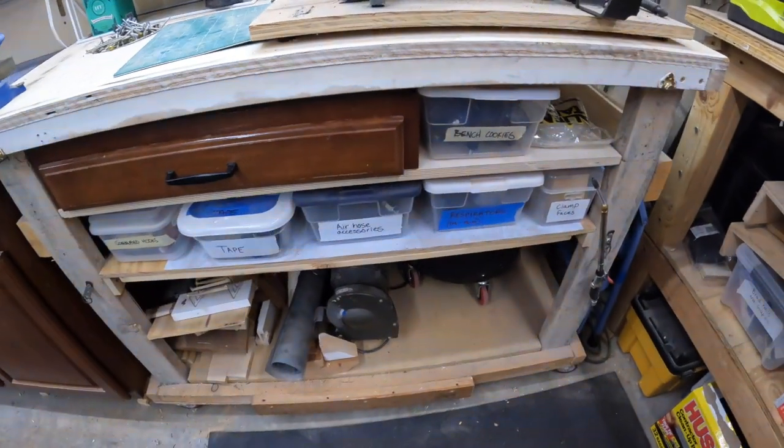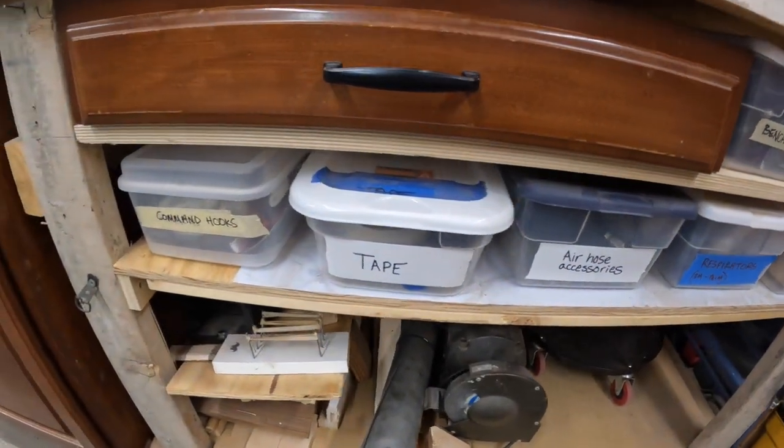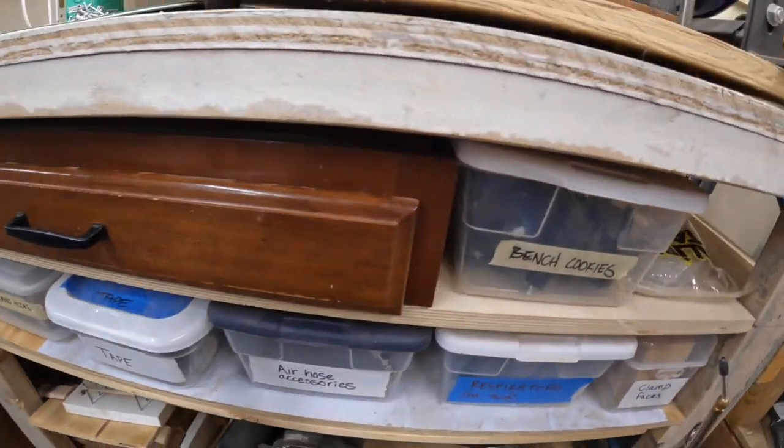I'm trying to keep everything labeled. We've got clamp faces, respirators, air hose accessories, tape, command hooks — all you can handle.